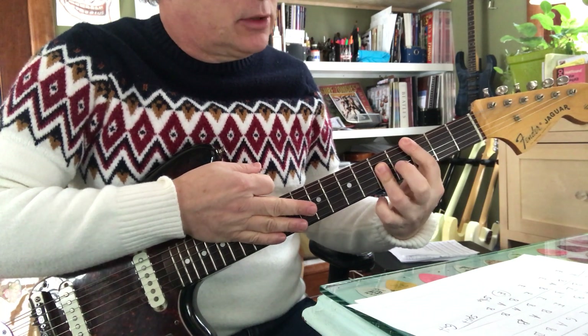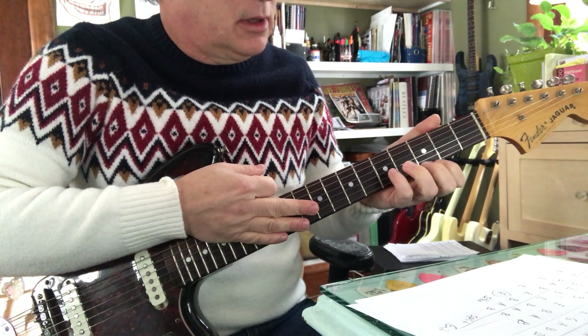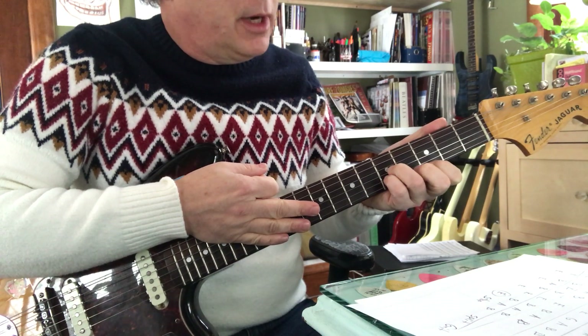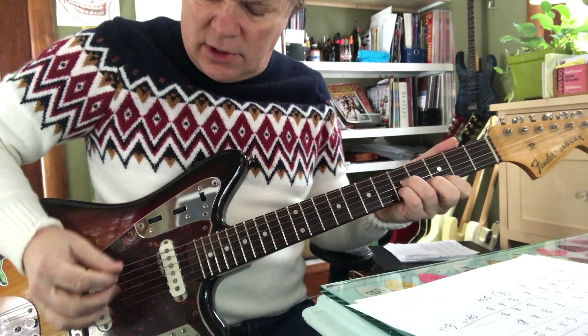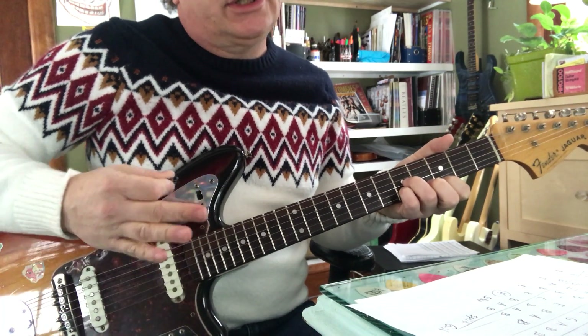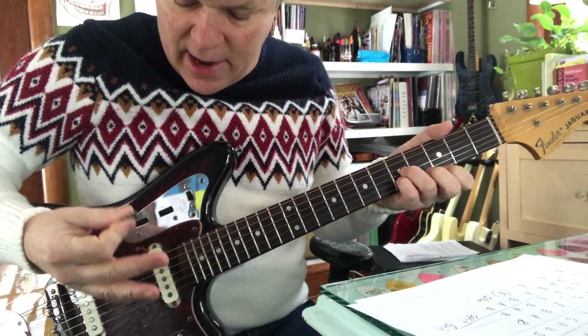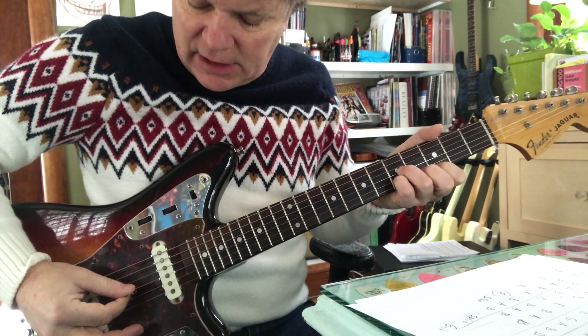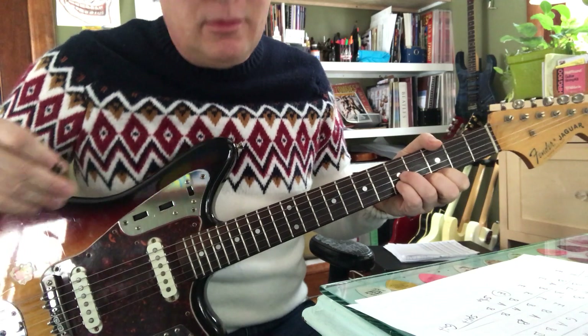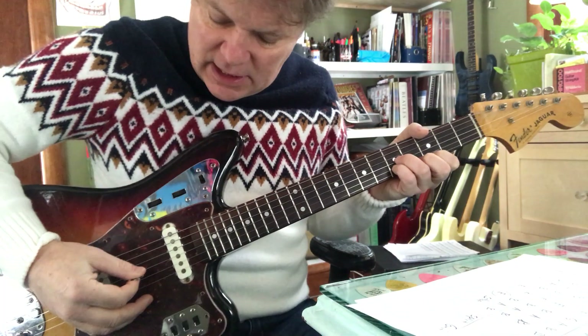Now I'm going to deconstruct it and rebuild it with index, pinky, and ring. Now I've got the notes I need for my lick, which is a triad — a C chord, which is C, E, and G. So it's very important to know your notes. That's C, E, G.